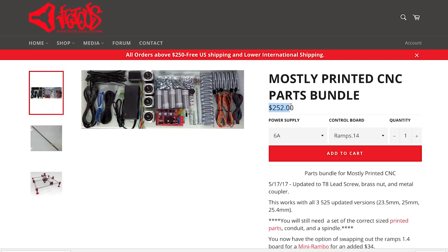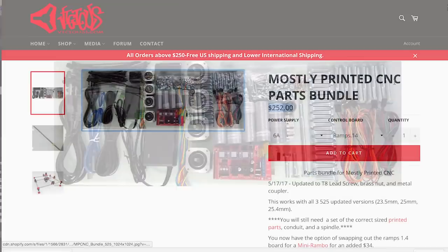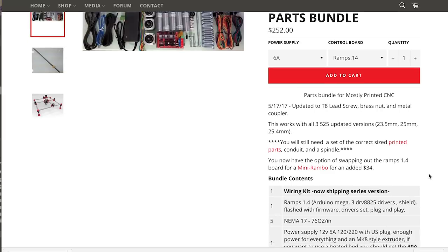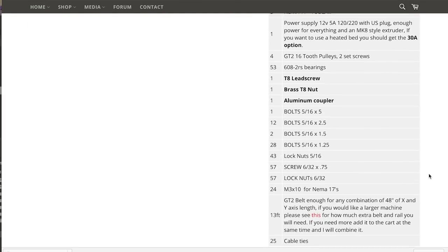I started out by buying all the electronic parts bundled for the MPCNC on the Vicious1 website. It includes everything you'll need, including all the stepper motors, belts, and an Arduino. The only thing missing at this point are the printed parts and metal conduit, which I'll talk about later.